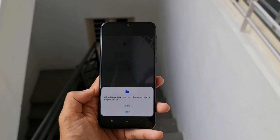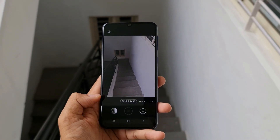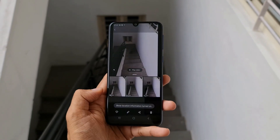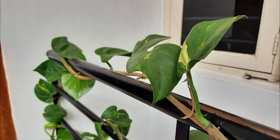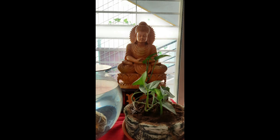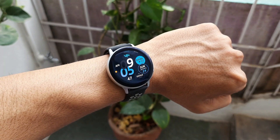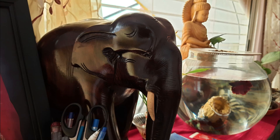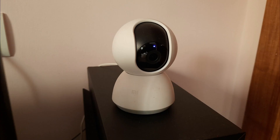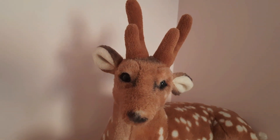We also get the single take feature wherein with a single click you can get multiple outputs — it's definitely a cool feature for photo enthusiasts. Have a look at some of the images and videos taken from the rear camera, and here we have a couple of selfies taken from the 32 megapixel front shooter. Even the indoor photos are looking really good, and the camera performance is pretty good for the price.